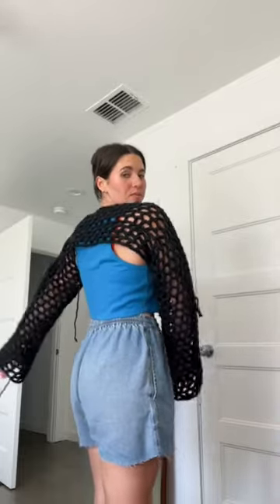Back of it, it looks like that. Love. Finished product — what do we think? I really like it. I think it's really cute. Perfect for summer.